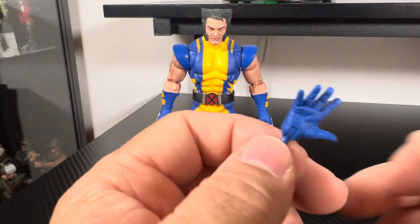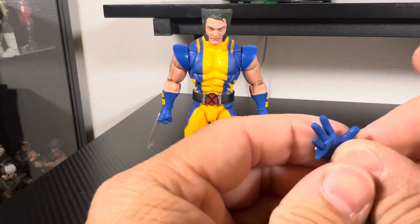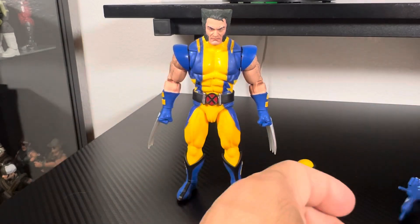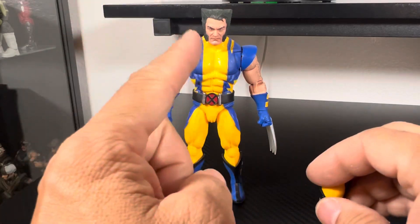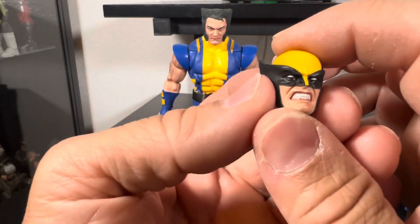You can pose him around like he's about to grab something, or maybe get some of those little mini beers — I don't know, whatever. I'm not sure why Wolverine would need an open hand, but anyway. He does come with two heads: the one on the figure itself, and the masked head.